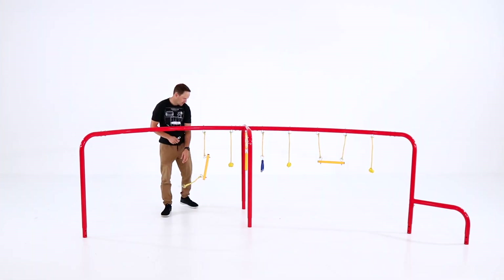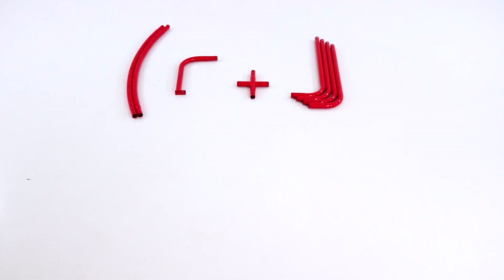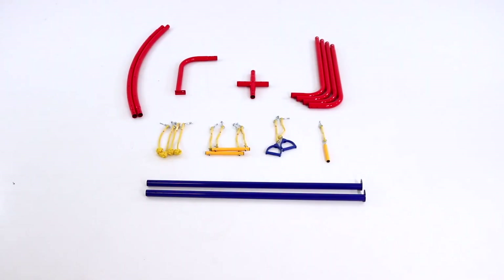Thank you for choosing ActivePlay and welcome to the Hanging Jungle Line assembly video. Before assembling your Hanging Jungle Line, please make sure that you have all the parts listed in the manual.